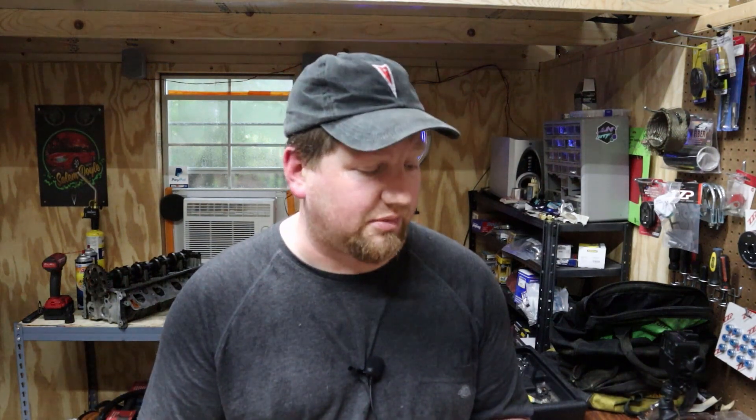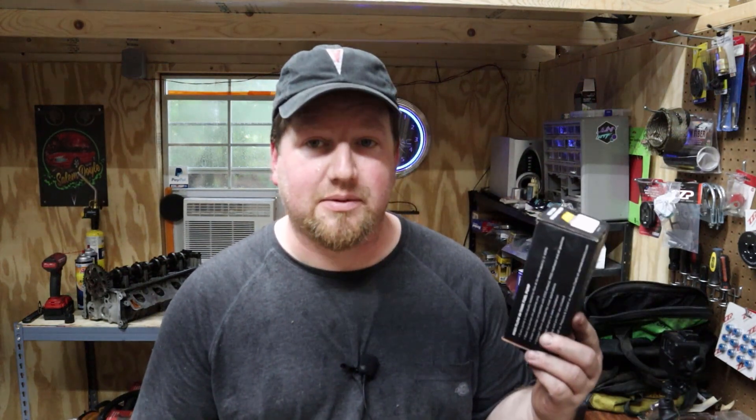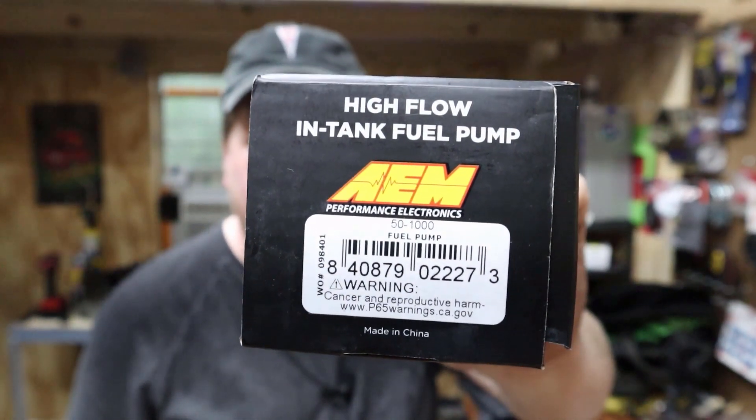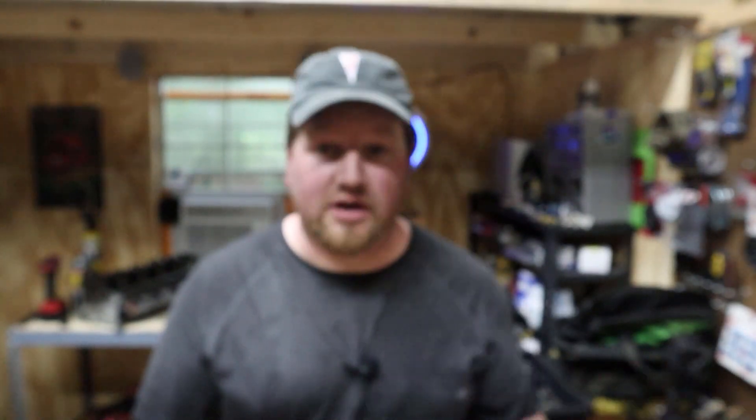It doesn't sound any different than stock, my air/fuel ratio looks good all the way across the board. I'm going to take it to the track on the 18th, so we'll see how it performs. I'll be checking my tune and doing some data logging too. Overall, I would recommend the AEM pump — if you need an upgraded pump it is cheaper than stock, and it's not that much more work to install. Here's your part number — I got that from ZZP along with the Venturi fitting and the filter. Drop me a like, leave a comment, subscribe to see the next video — thanks for watching and peace!